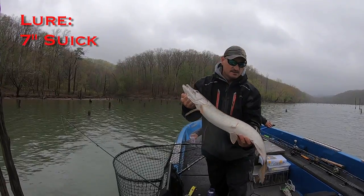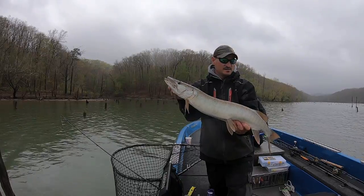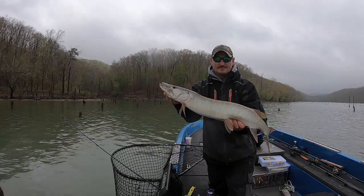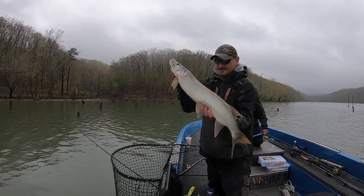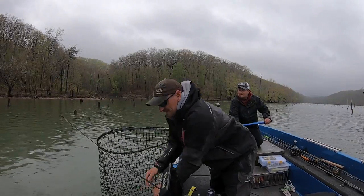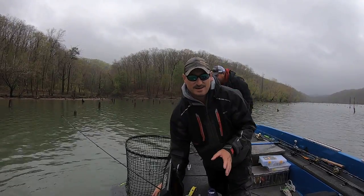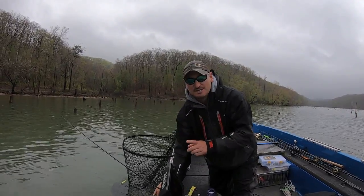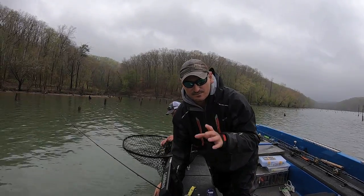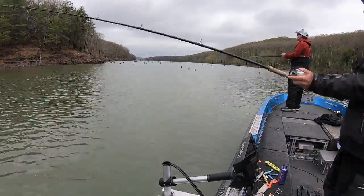Not a giant, but it's got some spawning scars on her — nice little musky. Challenge was accomplished again. This fish followed in a Wade's Wobbler like four times and could not commit to the bite. So what I did is I downsized, put on a little seven-inch Suick with a weighted leader — which I'm gonna show you guys how to make — and we got her in the boat. She already took off, so she's doing good. Remember: changing up and throwing back with a downsized bait, and even adding weight to lures, is really really important.